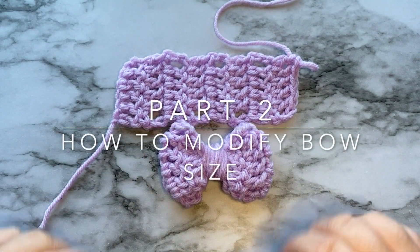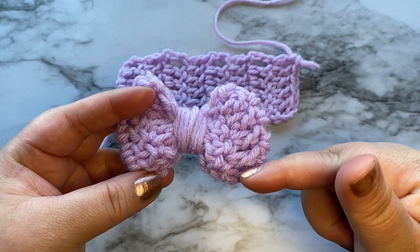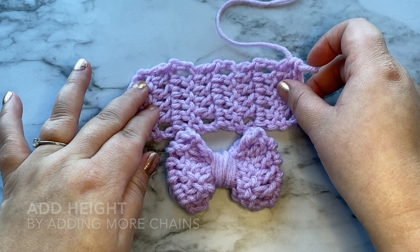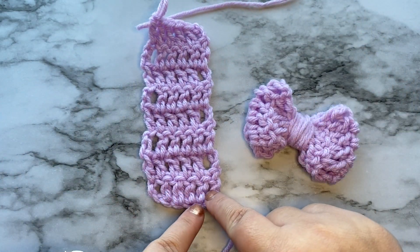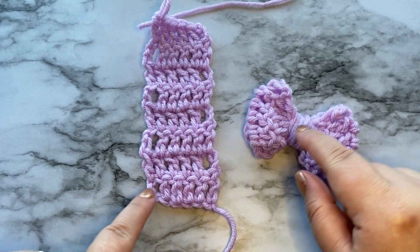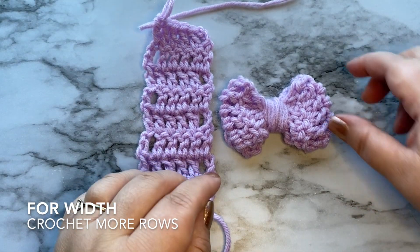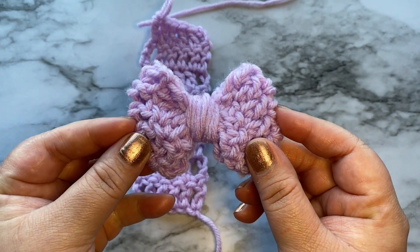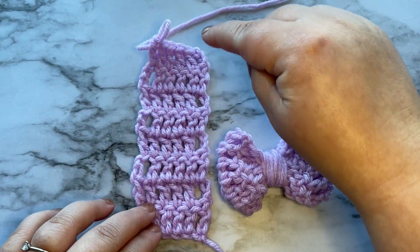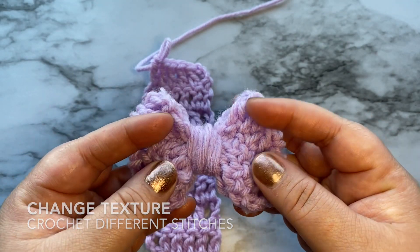Let's talk about altering the bow. If you want your bow to be taller, then when crocheting the rectangle, you are going to do more chains so that it can be taller. If you want to change the width of your bow, then you're going to want to crochet more rows. To change the texture of your bow, try different stitches.